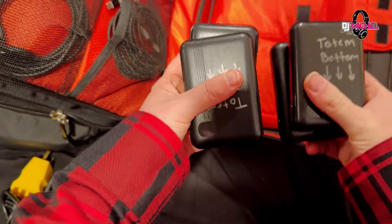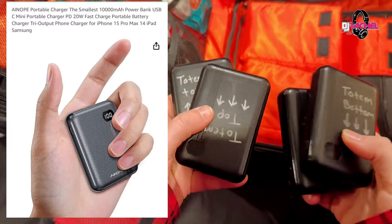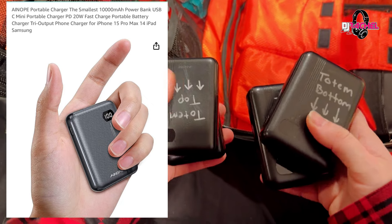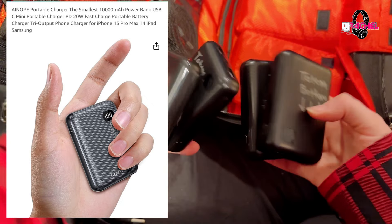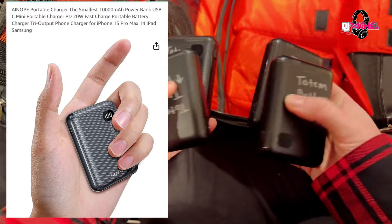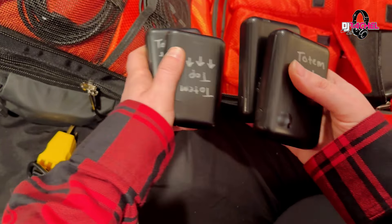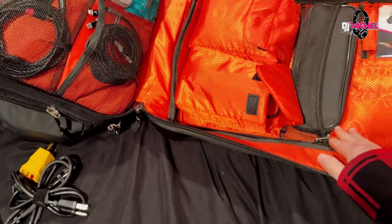Over here I keep my battery packs — I have four of these. I usually operate with two totems, but I can add additional packs if I use four totems. I need one at the top and one on the bottom for each totem. You can see I have them labeled with velcro — I just put them in, plug in my Ape coin, and now my totems are illuminated.